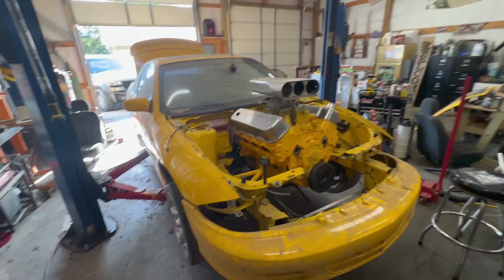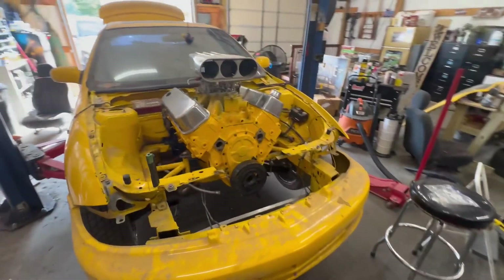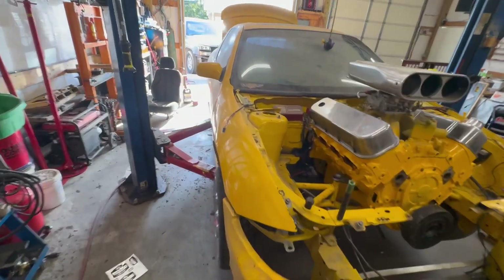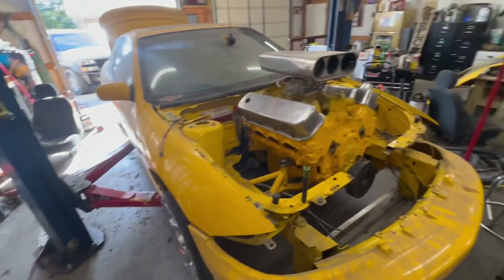Hey guys, figured I'd do a little update video on the big block Chevy Cavalier. Doesn't look like I've done much, but at the same time it does look like I've done a lot.